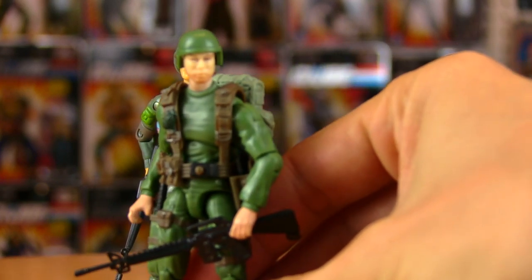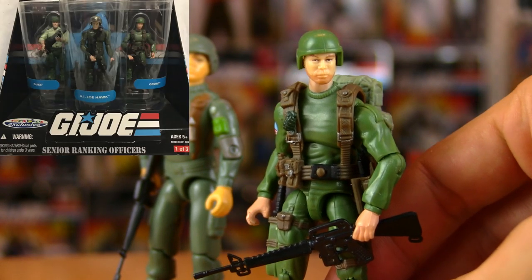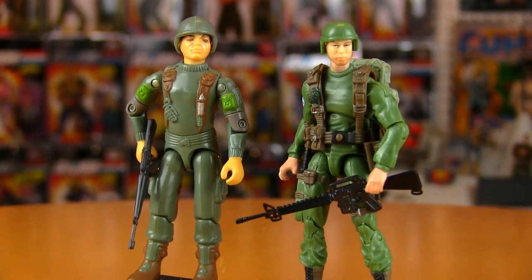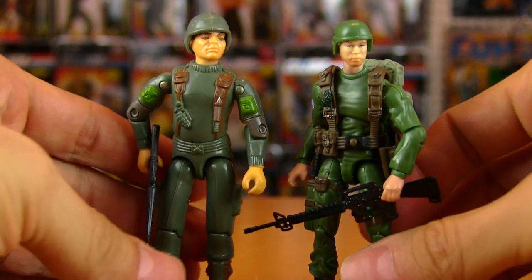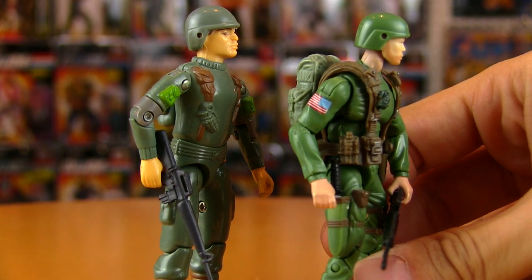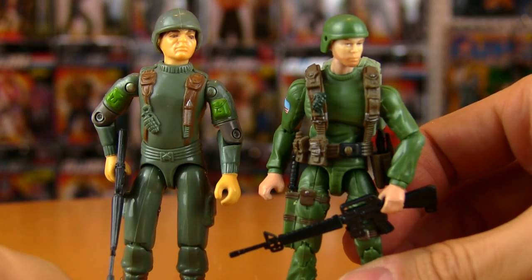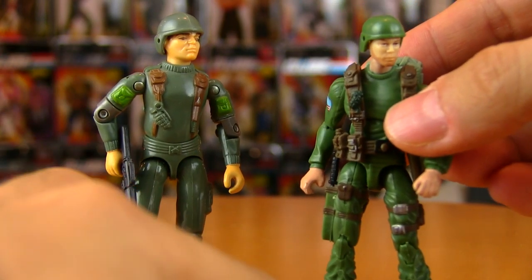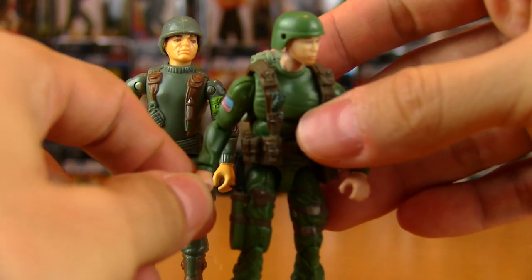But we had to settle for the 2008 Grunt, which was included with the Senior Ranking Officers 3-pack. It was nice to complete the team, but in terms of the 25th Anniversary Joes, I just didn't feel like it was all that true to the original Grunt. He's a brighter green — I love the American flag, it's backwards as it is on a lot of military garb. But it's brighter than Grunt's OD green, duller type of green. He doesn't have the pocket — it's these little details that I just loved them carrying over in the 25th line, and they just didn't do it with this particular anniversary figure.